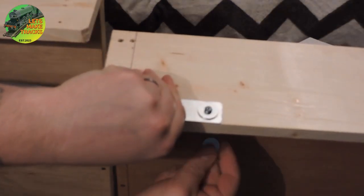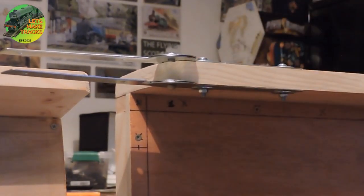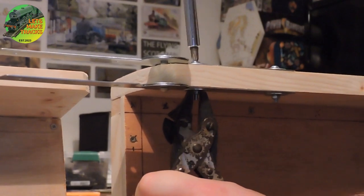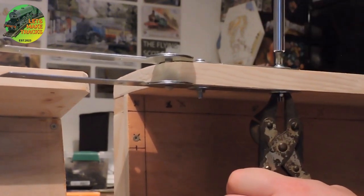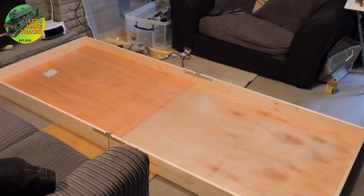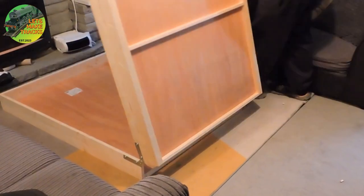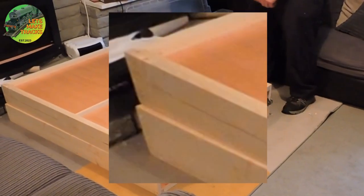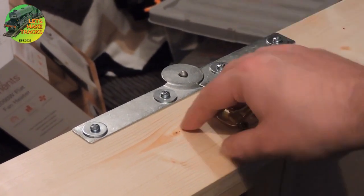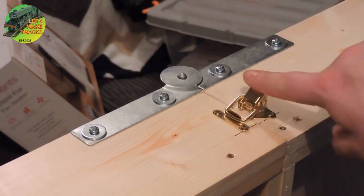Then it's just a simple case of bolting everything together: screw, washer, hinge, wood, hinge, washer, nut — and then tighten, rinse and repeat. At this point it's only fair to test to make sure everything works, and I can confirm it does — just needs a little bit of adjustment here and there, but all good. The last thing to attach is these clasps, which will help keep the board together and in alignment when it's in play mode.